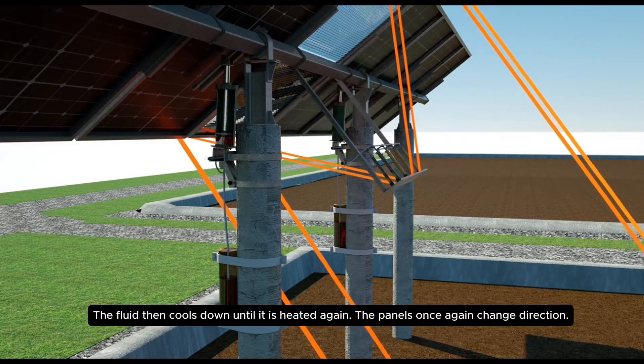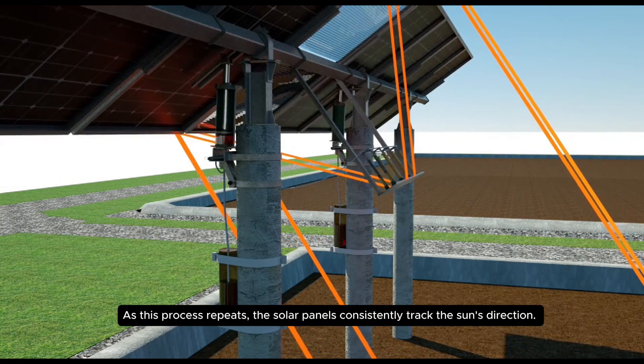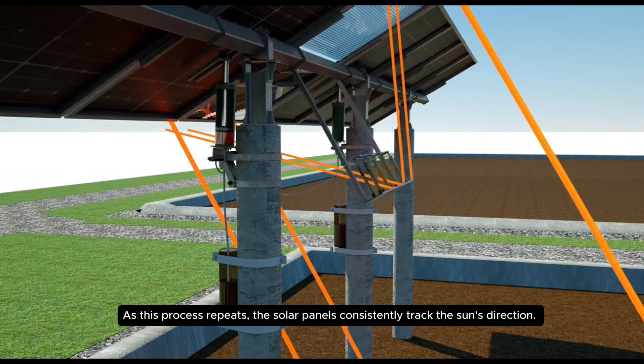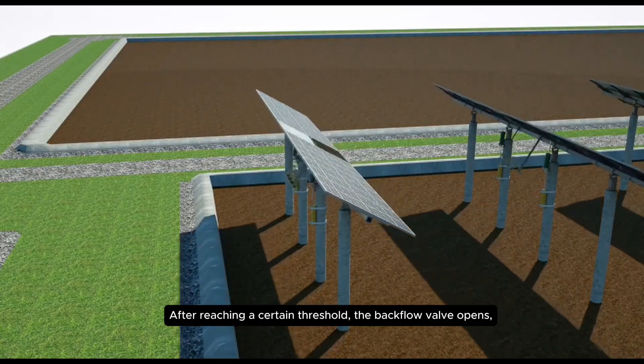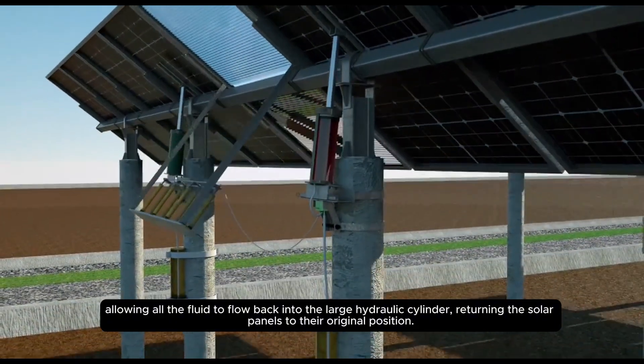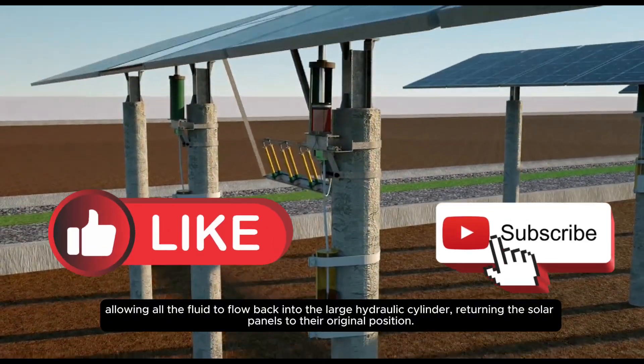The fluid then cools down until it is heated again. The panels once again change direction. As this process repeats, the solar panels consistently track the sun's direction. After reaching a certain threshold, the backflow valve opens, allowing all the fluid to flow back into the large hydraulic cylinder, turning the solar panels to their original position.